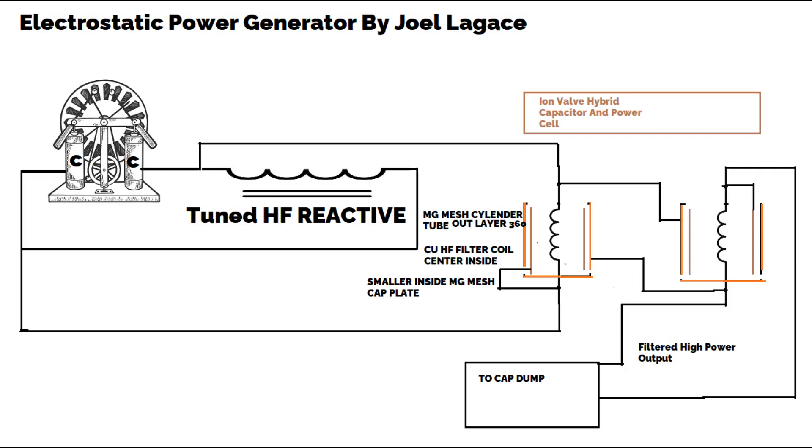Overview: This device appears to be an electrostatic power generator that leverages the principles of ionization, capacitance, and electrostatic interactions to generate and store electrical energy. The setup involves a combination of hybrid ion valves functioning as capacitors, similar to Leyden jars, copper coils for high-frequency filtering, and a configuration of dissimilar metals to create a potential difference and generate current.